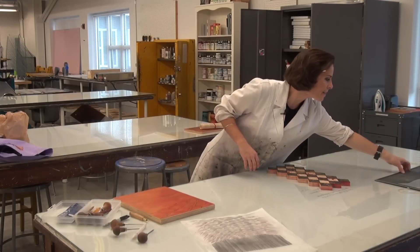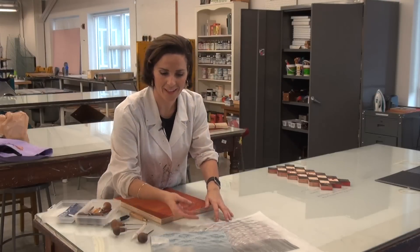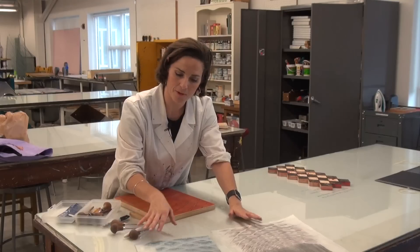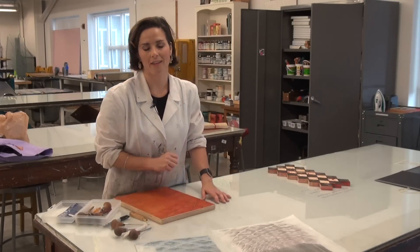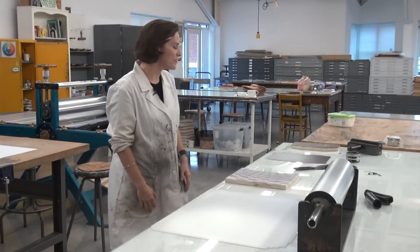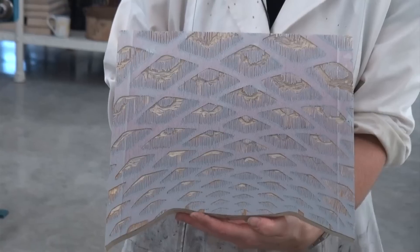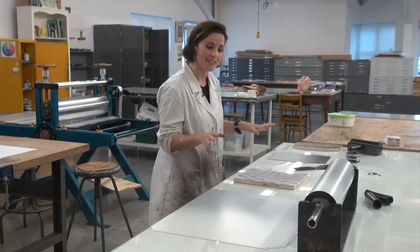Here you'll see one of my proofs for the print in the shape of Tinker Mountain and the coffered ceiling. I'm actually printing these on top of an archival inkjet that I took of different views of the sky here in Roanoke. So here we are at the inking slabs — I've got my two sections of the block. Here's Tinker Mountain, here's my sky pattern, and now I'm going to go through the process of inking these up.